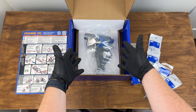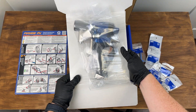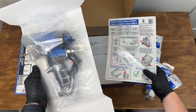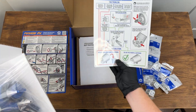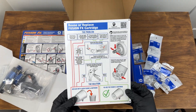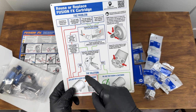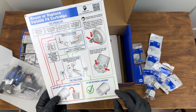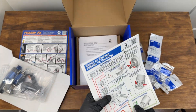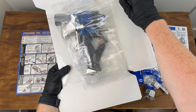Now the star of the show — the Fusion FX spray foam gun. Underneath it there's another little manual principally about the cartridge we looked at earlier. It shows you what to do if you notice leakage: if certain things are happening, the cartridge has gone bad and needs to be binned; if other things are happening, it's salvageable with a little work. It's also available in Spanish.